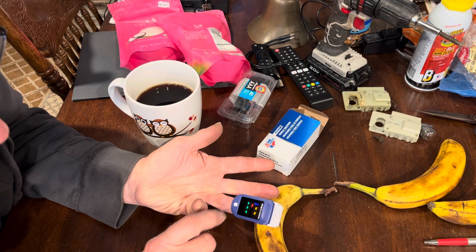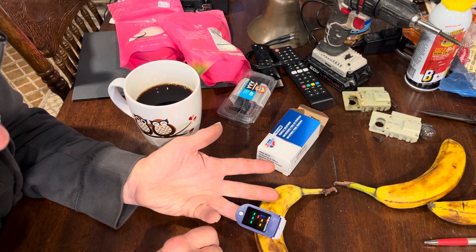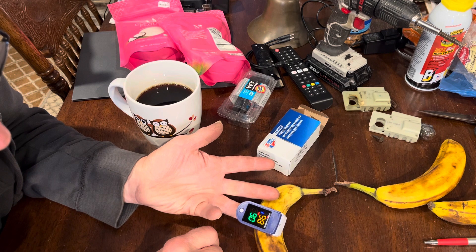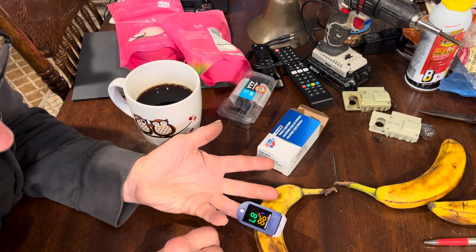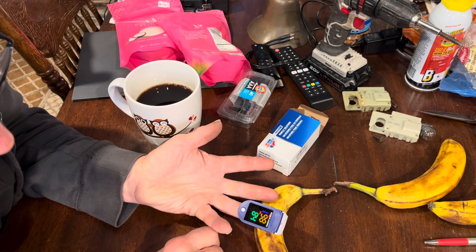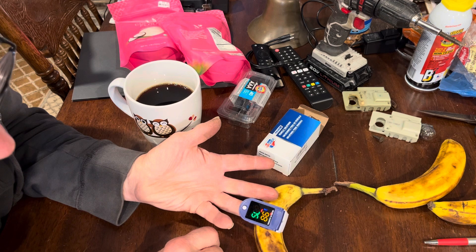Maybe that finger. Now the blue thing is gone. Maybe you got to get near a vein or something. Pulse is going down. See, it gets you frustrated — your pulse goes up when you get mad.